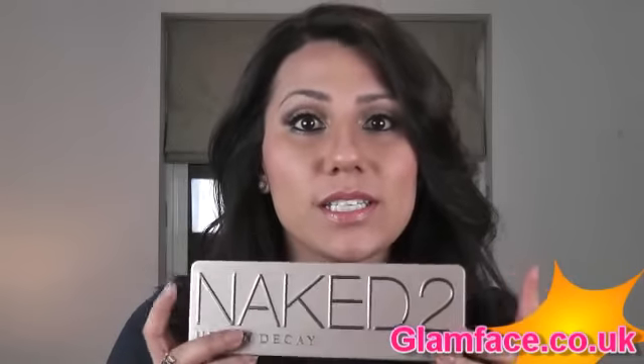That's my very quick review — I just wanted to swatch some colours there for you, just in case some of you are thinking about buying it. I did buy mine from Debenhams and it cost me £36. But it didn't come with the Primer Potion — the Naked 1 palette did come with a Primer Potion, a very small one, but I found it quite useful. I hope you found this video useful. If you'd like to know how I created this look, I'll put a link at the bottom or attach it to the video so you can watch.